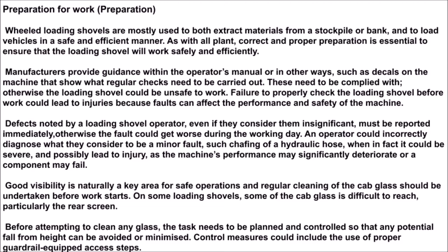Good visibility is naturally a key area for safe operations and regular cleaning of the cab glass should be undertaken before work starts. On some loading shovels, some of the cab glass is difficult to reach, particularly the rear screen. Before attempting to clean any glass, the task needs to be planned and controlled so that any potential fall from height can be avoided or minimized. Control measures could include the use of proper guardrail-equipped access steps.